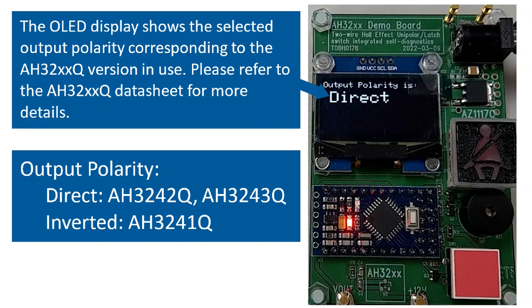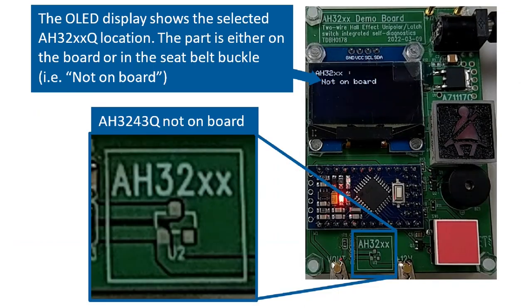The first screen after displaying the product description shows the selected output polarity of the AH32XXQ version used. This demonstration uses the AH3243Q, which has a direct output polarity, so the output polarity is set to direct on the demo board. The second screen shows the selected AH32XXQ location. In case there is no seatbelt buckle to use, the AH32XXQ can be soldered directly onto the demo board itself. With the use of a magnet, the two-wire unipolar Hall effect switch on the board can still be used to mimic the behavior of detecting a seatbelt buckle being fastened and unfastened.